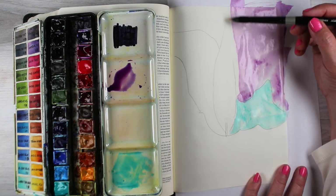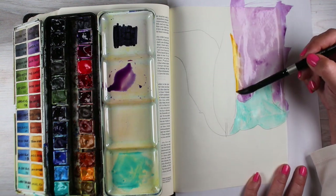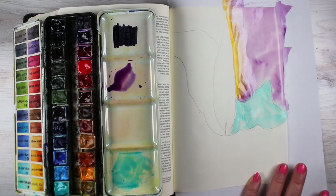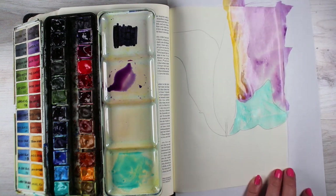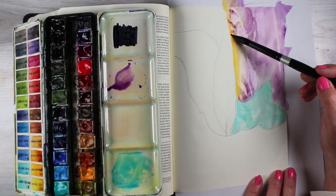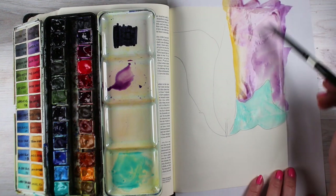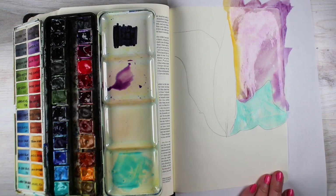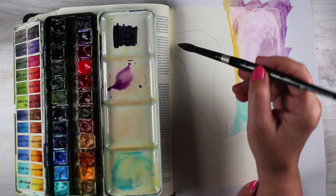I started by putting some teal on the inside portion of the candle and purple in the background, and I'm just throwing a little bit of yellow right along the edge of the flame. I'm careful to not add too much yellow, because yellow and purple, since they're complementary colors, will turn into brown. So you don't want to add too much of that.